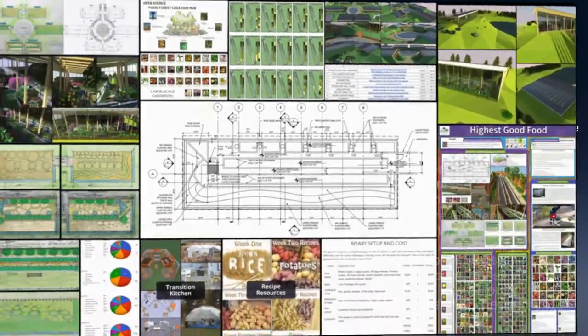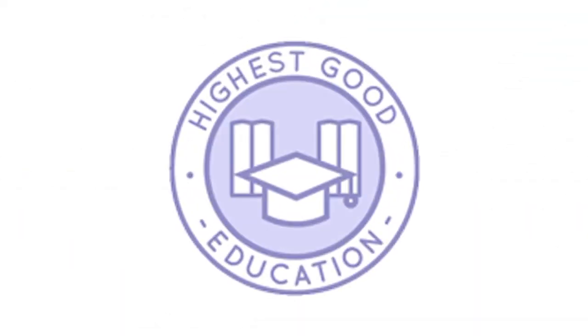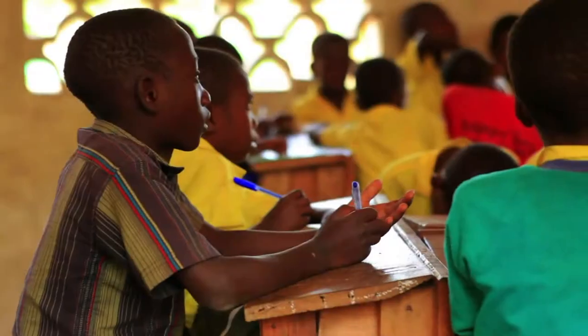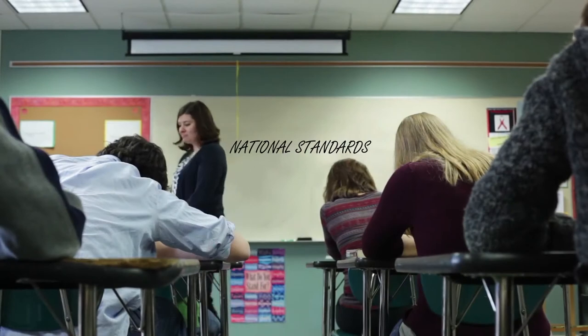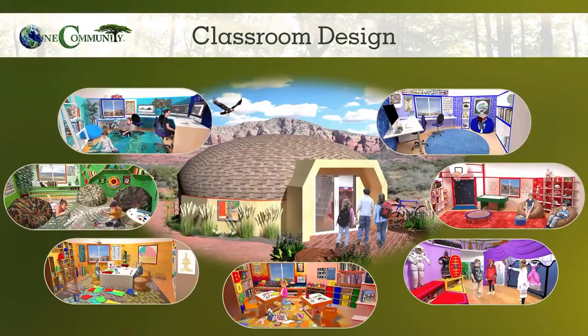The next component is Highest Good Education. This component is complete and pretty much ready to launch once we're on the property. One Community's approach to highest good education is designed for all age groups, adaptable to any schooling environment, inspiring and fun for all participants, includes national standards, all subjects, lesson plans, teaching strategies, learning strategies and tools, classroom design, and more.